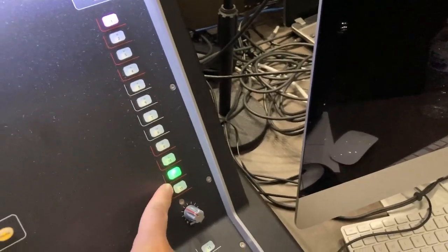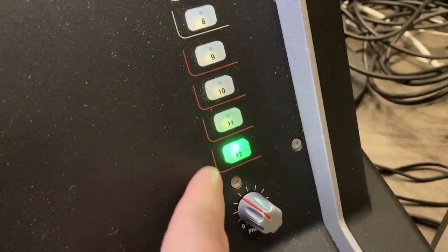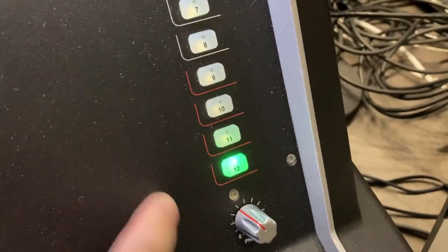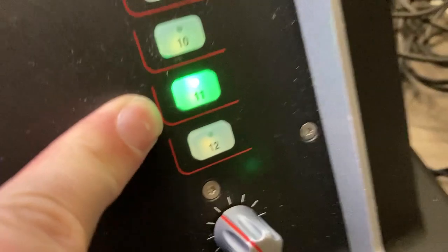There are two hot keys I'll explain, then John is going to explain all the routing and stuff. Key 12 sends it to the house and also the stage, which is helpful in rehearsal and making all calls, like camera ops and that kind of stuff before Sunday huddle. Soft key 11 goes just to the band.